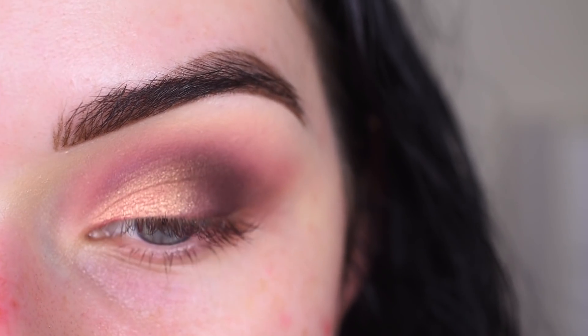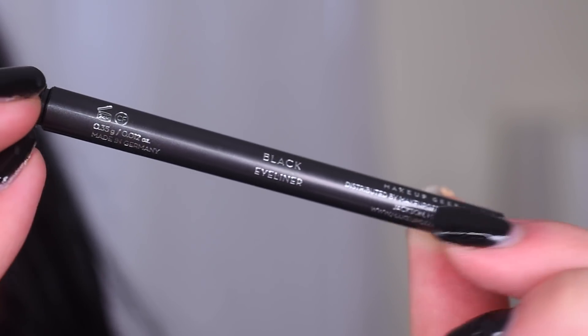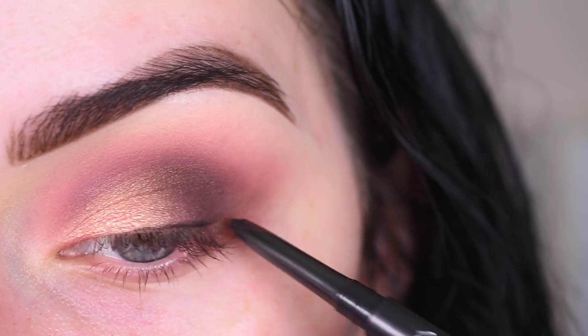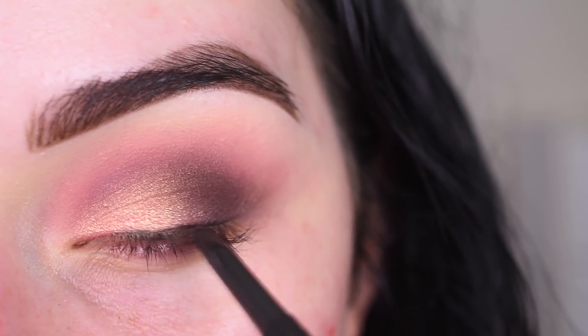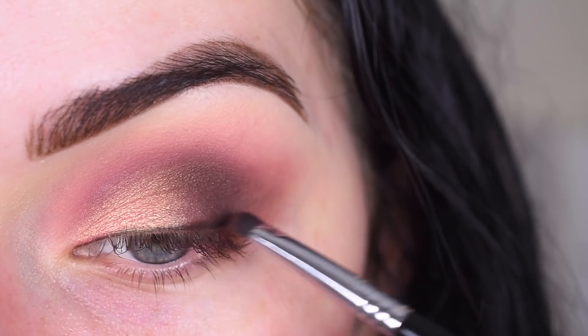Now I'm going to do some eyeliner. Makeup Geek came out with some new retractable eyeliners — they look like this — and I'm just going to use the shade Black. I like how they're called exactly what they are, not some fancy shade name. I'm going to put that along my lash line. Then I'm going to take a little bit of Merlot on a Sigma E21 and use that to smudge out the eyeliner.